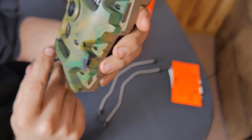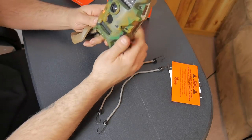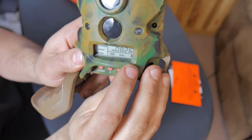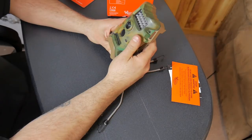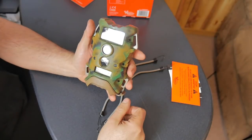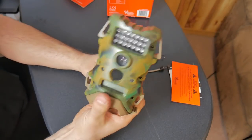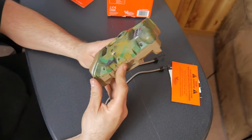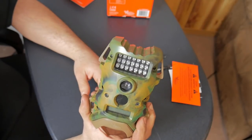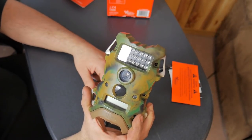Hit it again and it goes to Image — you can either pick still or video, and that's pretty much all the options you've got. It does have a battery icon in the corner so you can see if your batteries are full, half, or empty. It's got the LEDs, sensors, and camera lens. All in all, it's a straightforward basic camera — nothing special, but for $35 I don't really think you can beat it. You can't set the picture mode to one, two, or three pics — it's just one pic, and it resets for 30 seconds before it takes another.